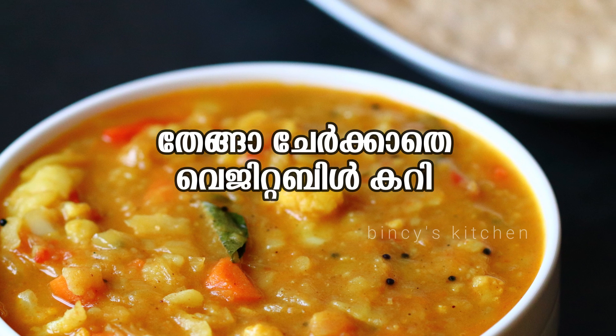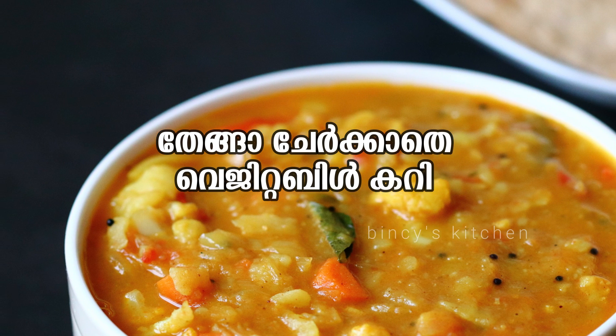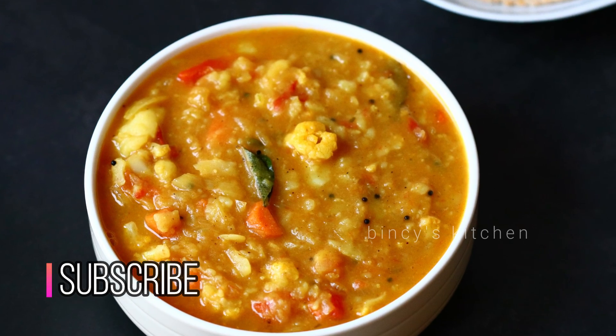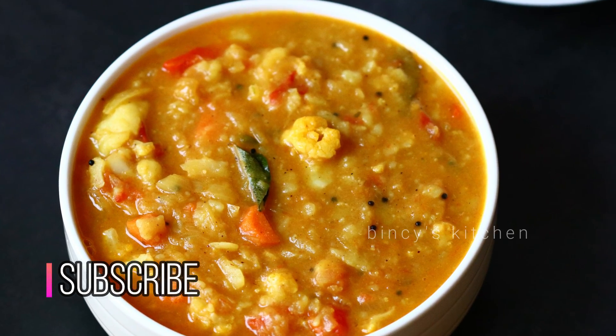Hello everyone, welcome to our channel and welcome to the recipe of vegetable curry. This curry has a very good taste.